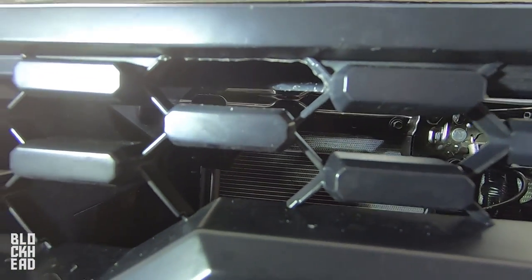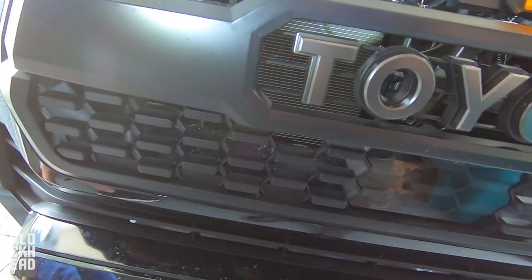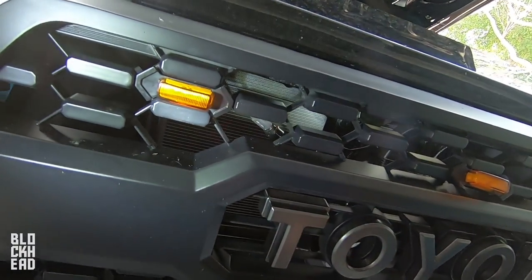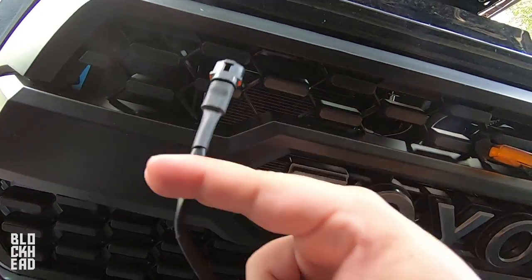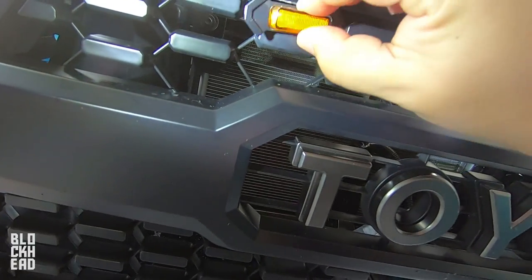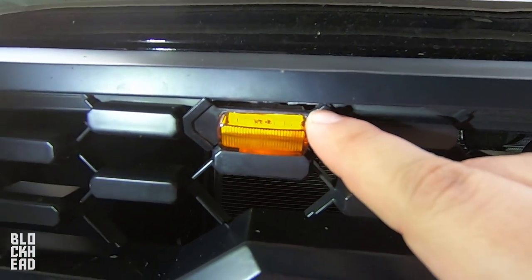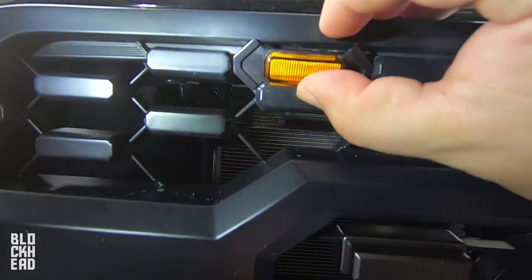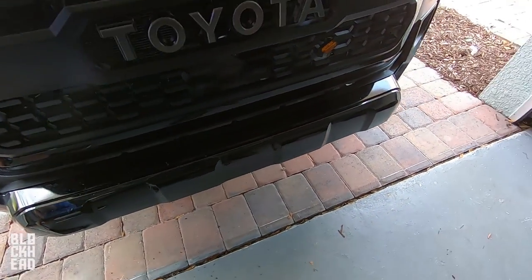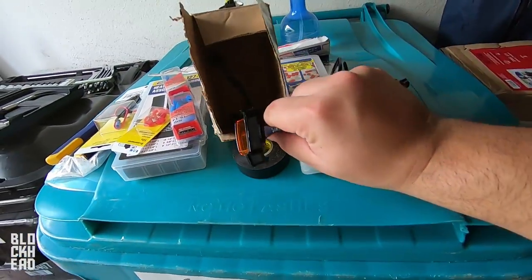All right, so I've gone ahead and dremeled this piece out — it's pretty flush. Just a note: if you don't want to do this part, you can totally just place one of these and it pops right in and secures. I'm just being picky and wanting to be true to raptor style. To get these in properly we need to take the very tops of these little corners off and make that flush — you can see kind of where they line up. We'll dremel that off real quick, and if we mess up we have an extra one in the box just in case.